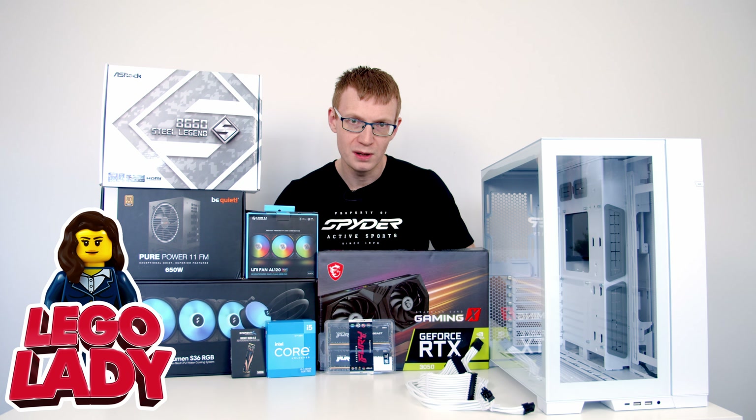Now if you're a regular viewer of my channel you've probably noticed the Lego I have sitting on my desk. My wife actually builds the Lego for her channel, Lego Lady.